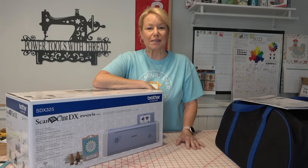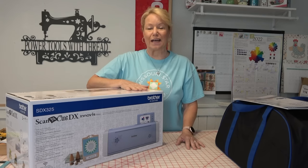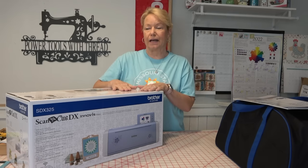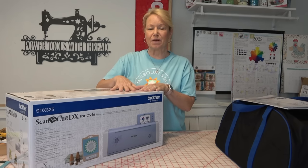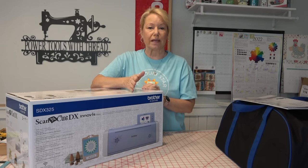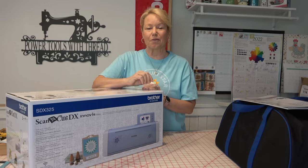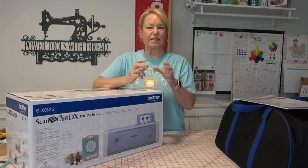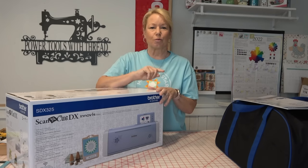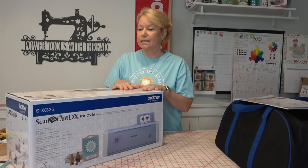I am going to do an unboxing video for you of my new Brother Scan-N-Cut SDX325. The reason I got this Scan-N-Cut is because it has the ability to talk to the Brother Luminaire embroidery machine, sewing and embroidery machine combo. I want to be able to cut out machine applique designs and get the fabric cut out using the Scan-N-Cut by just sending it directly from the Luminaire to the Scan-N-Cut itself.